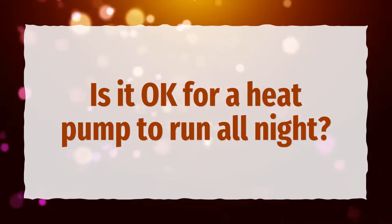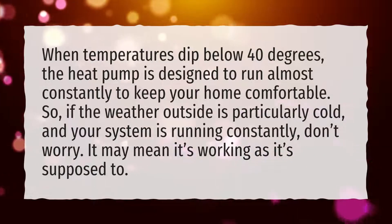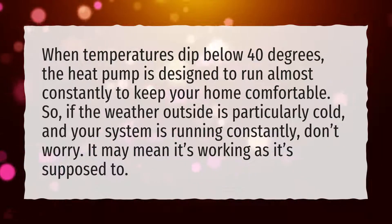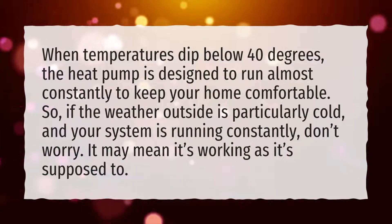Is it okay for a heat pump to run all night? When temperatures dip below 40 degrees, the heat pump is designed to run almost constantly to keep your home comfortable. So, if the weather outside is particularly cold and your system is running constantly, don't worry — it may mean it's working as it's supposed to.